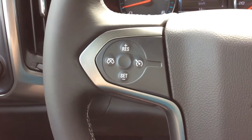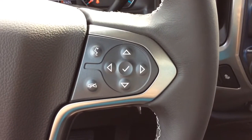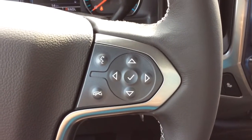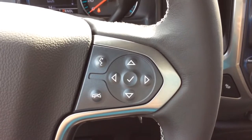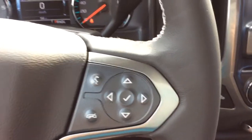On the left-hand side of the wheel you've got your cruise control settings and on the right-hand side you have your voice recognition as well as your Bluetooth. You've got your vehicle information center controls — they can double as audio controls, but you've got the audio controls on the back of the wheel already.